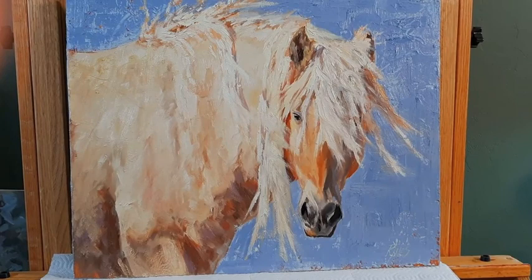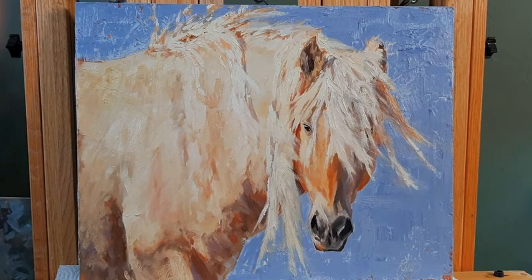Hi, I'm Nancy Ryans. I'm an artist and I want to talk to you a little bit today about my painting called Golden Boy. It's 16 by 20, oil on panel, and my favorite subject matter, which is horses. This one happens to be a wild horse out in Sandwash Basin, Colorado.